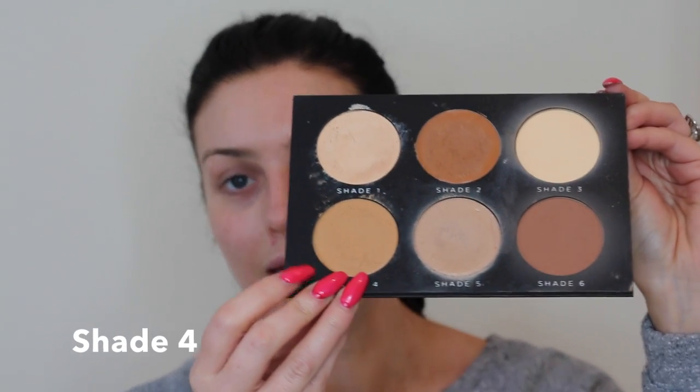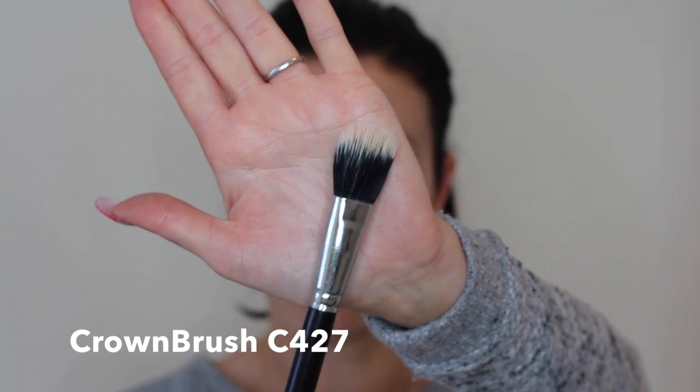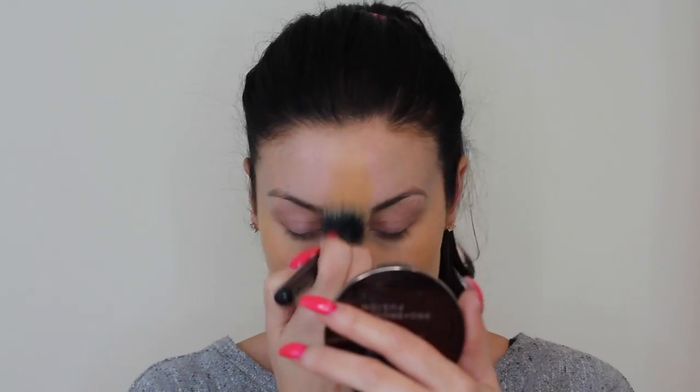Chloe Boucher gave me a really good tip on using shade 4 in the contour palette as foundation, so I'm going to use that today. Shade 4 is this yellowy based concealer and I'm going to use that all over the face, taking my Crown brush small duo fiber brush, and blending it all over.